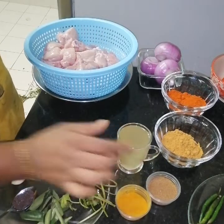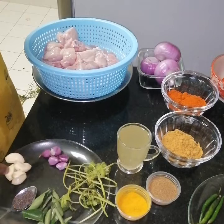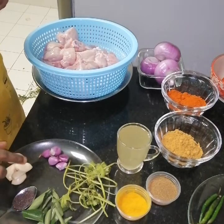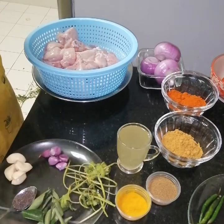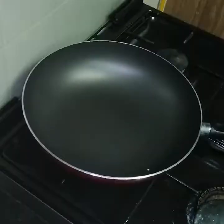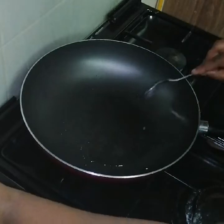If you need, you should add a piece on a plate. This is a tea sauce that will help you. We need 2 tablespoons of oil in the pan.